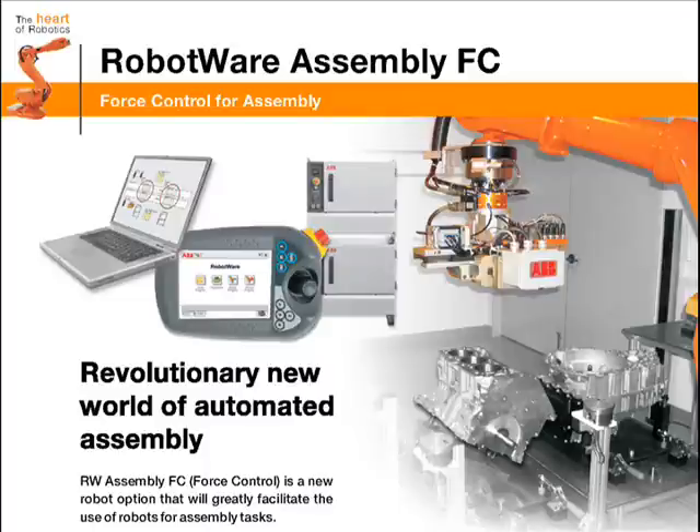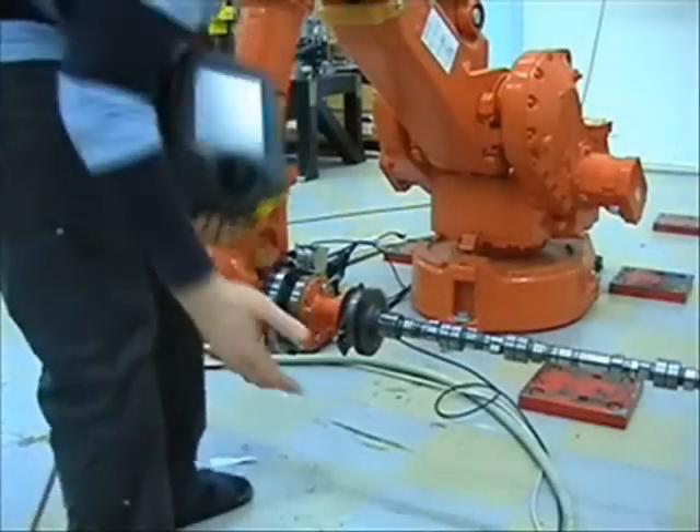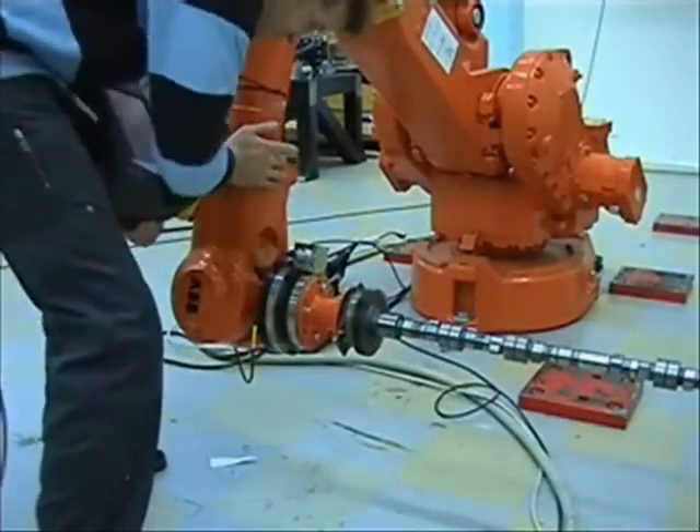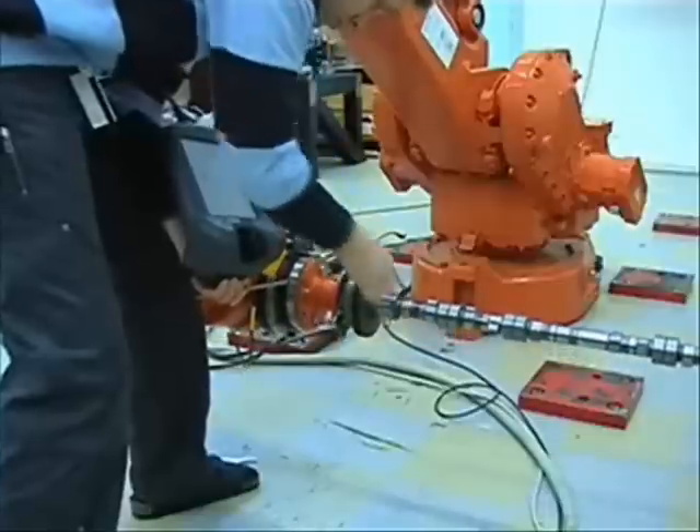Assembly Force Control adds sensor feedback to allow the robot to search for the correct assembly position. Movement of the robot is force controlled. Forces and torques are measured by the sensor at the wrist of the robot.